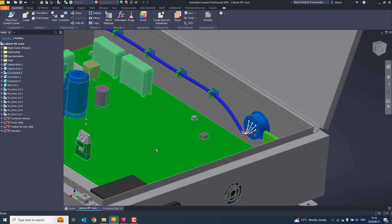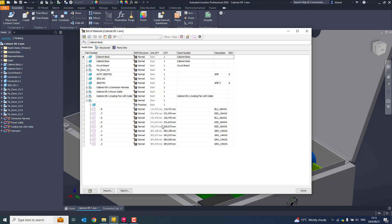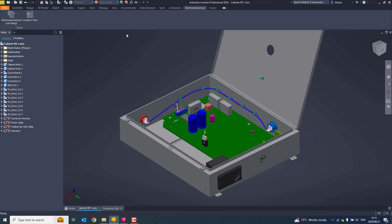You can see the wires have come up to these components and been routed all the way over. One of the benefits of doing it this way is that we can do a bill of materials. In normal AutoCAD Electrical, we would not get these wire links, but now you can see there are my wire links, which I can then use for procurement. So I've gone to AutoCAD Electrical, created the electromechanical file, made sure my locations are set up, and been able to get my wire links out of AutoCAD Electrical and Inventor.